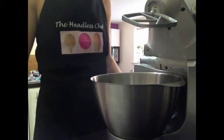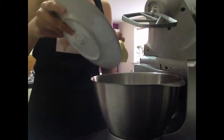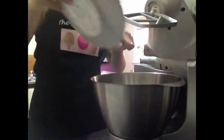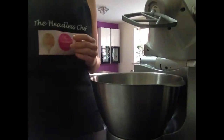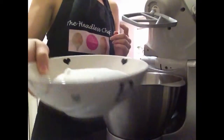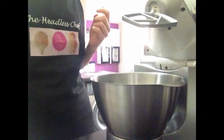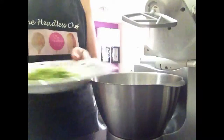First of all, what we have to put — we have to use 56 grams of unsalted butter and I put this into my electric mixer. I'm going to add sugar, which is one cup of sugar, approximately 200 grams. It all goes in. And also zest of two limes.